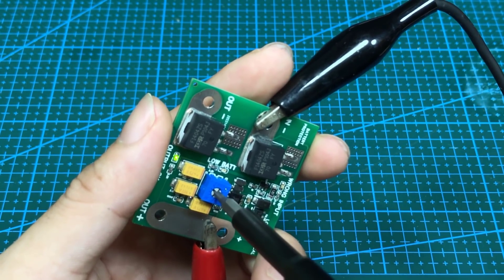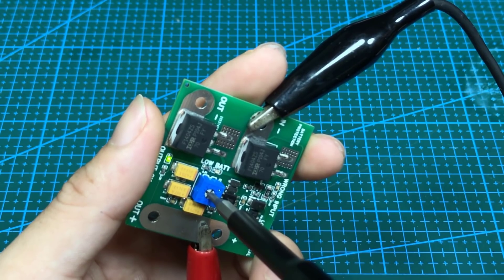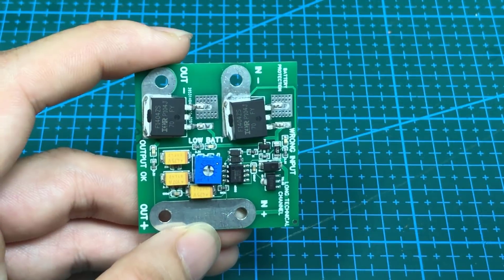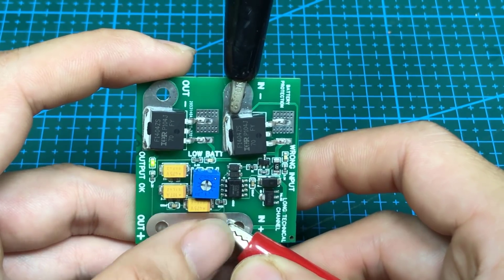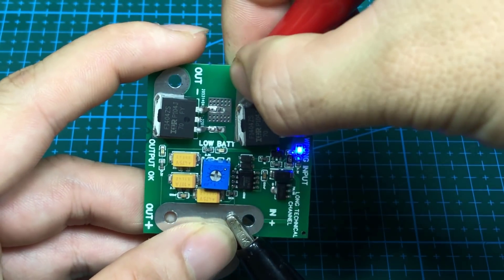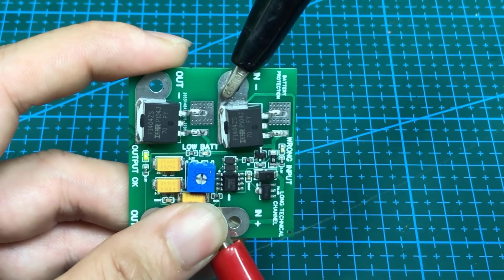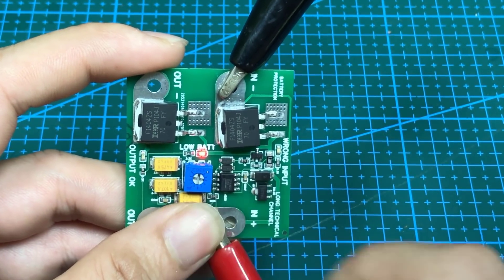Slowly adjust the potentiometer counter-clockwise until the low LED is on. This is the normal state — the LED will be on. When the input is inverted, the fault LED is on. When the input voltage is lower than the set value, the low LED will be on and the output will have no voltage.